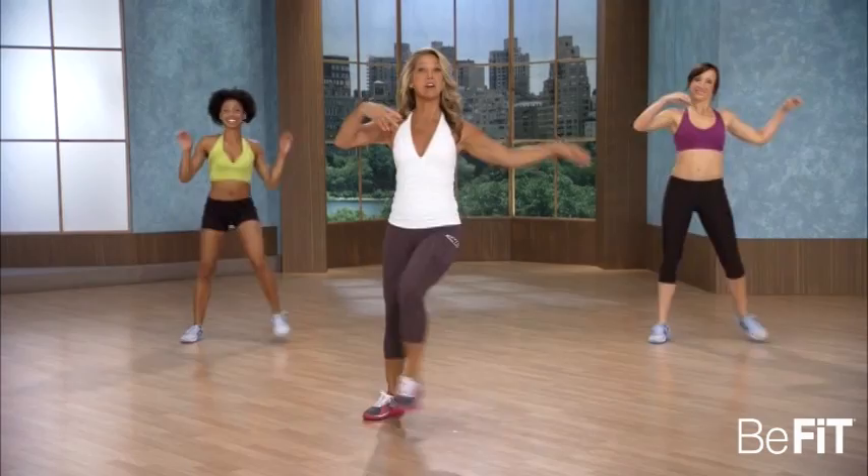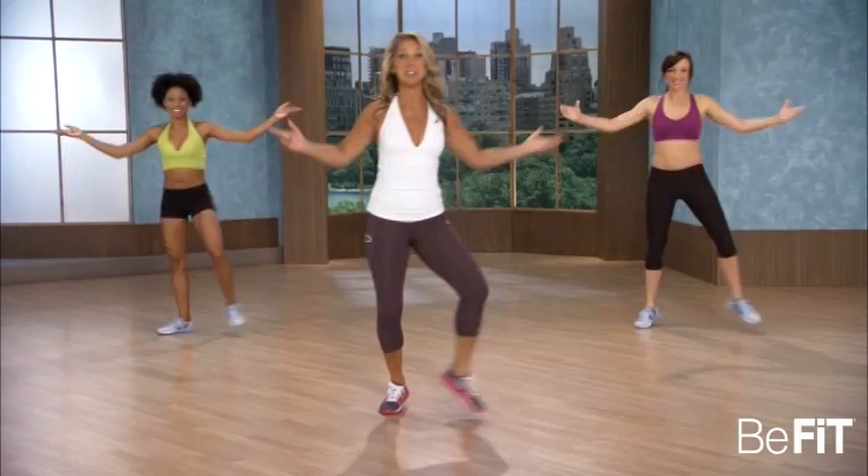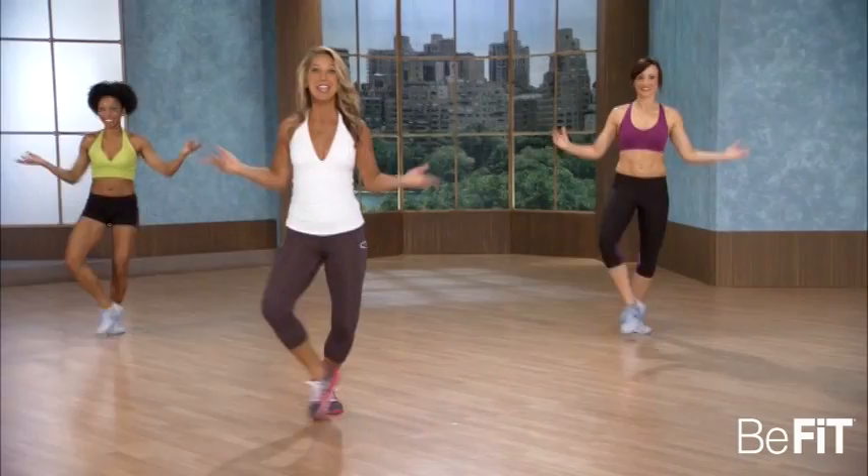Hold it right here for step touch. Cross it over. Light kicks. Just keep moving — that's the whole goal. Keep that metabolism revved up. Boost that metabolism.